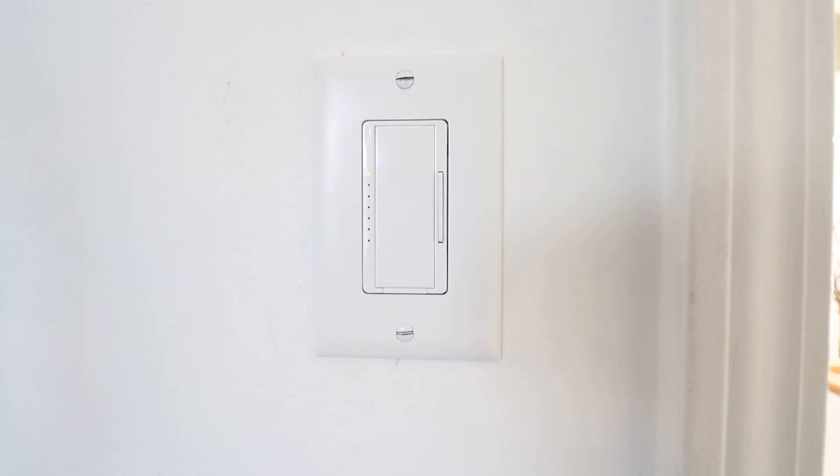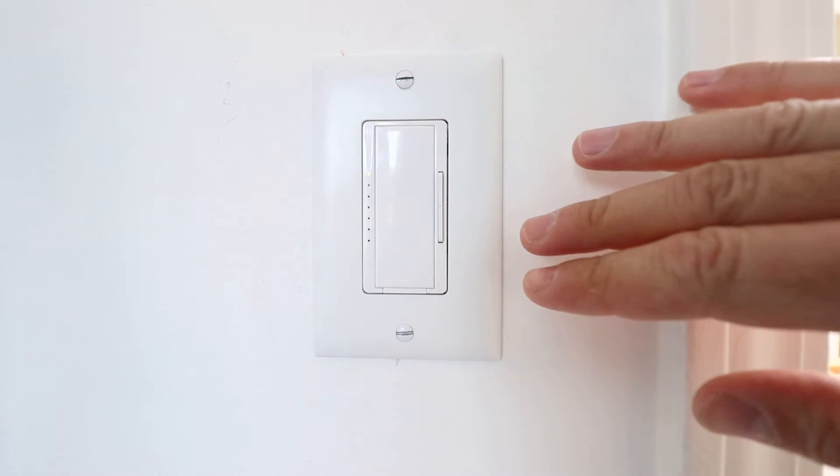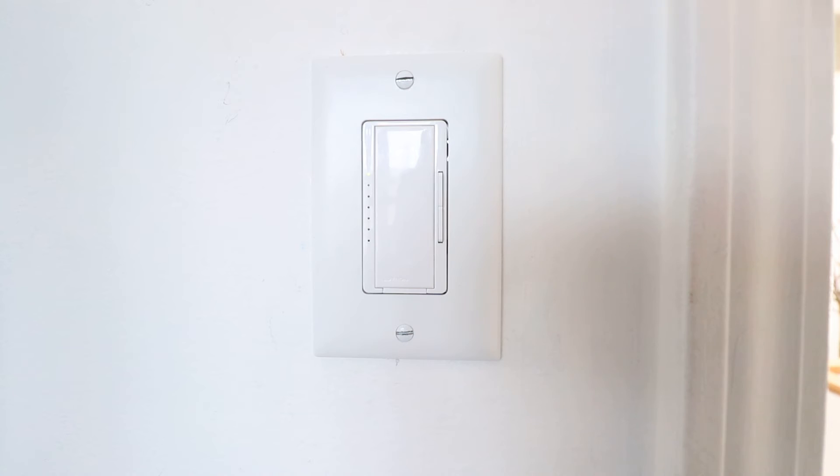This has a lot of capability — it will work with LEDs, CFLs, and incandescent lights. But programming it is the fine adjustment that is going to get this light and this light switch the most out of the combination.